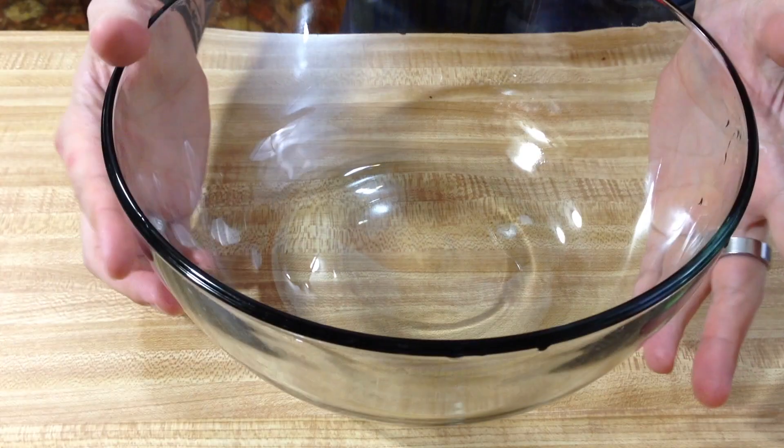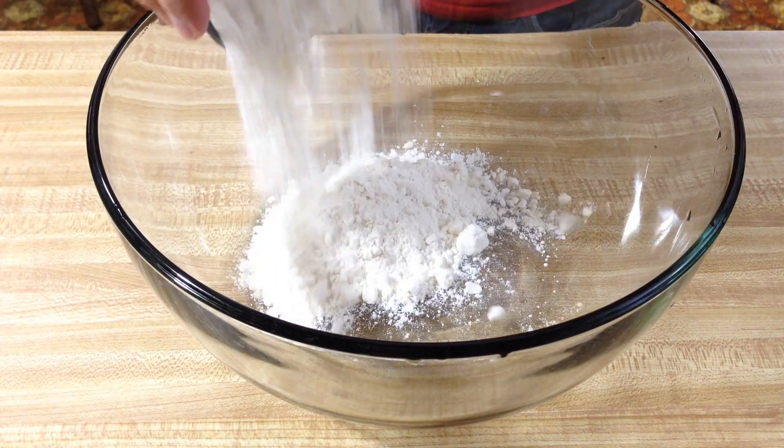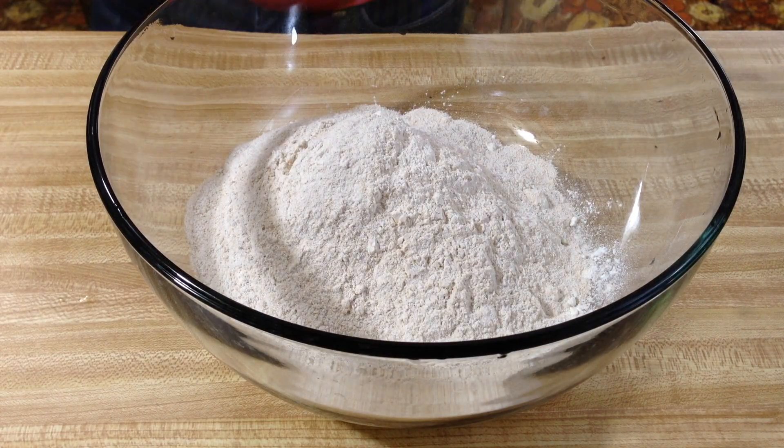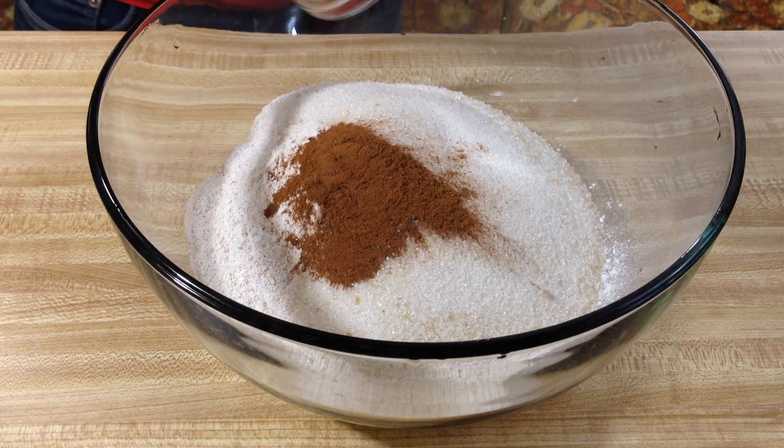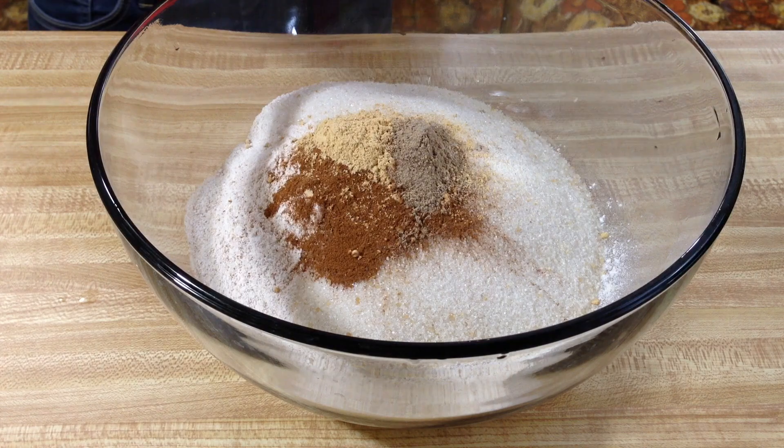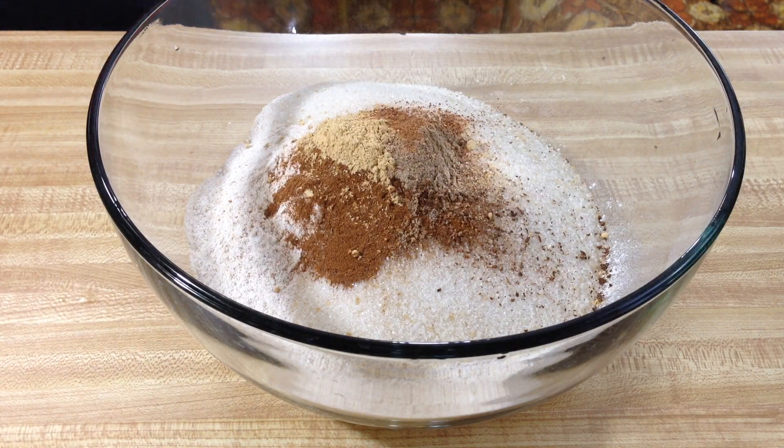Now it's mixing time. Grab a large bowl and we're going to sift together our all-purpose flour, whole wheat pastry flour, baking powder, baking soda, sugar, cinnamon, ground ginger, cardamom, cloves, nutmeg, and salt. And if you have any other spices you want to throw in there, just go ahead — I'm pretty sure we've put the entire pantry in there at this point.